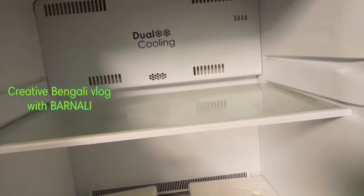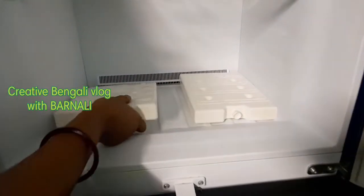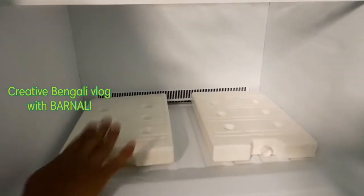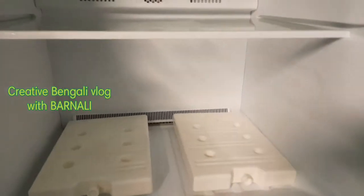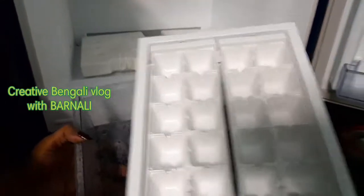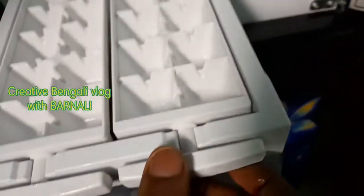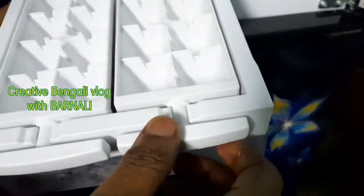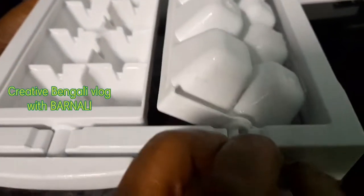This is a cooling pad. We have to keep our cooling pad in the area. This is the ice tray, which is very nice. The ice tray is a plus point. But the ice tray is very nice.